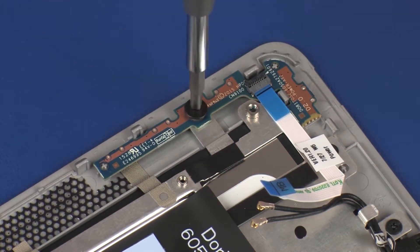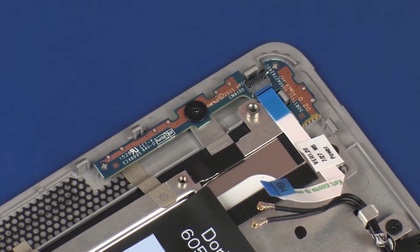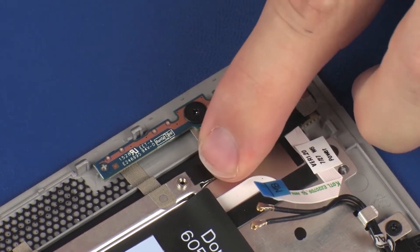Replace the 2 mm P1 Phillips broad-head screw that secures the power button board to the display panel assembly. Replace the grounding tape that secures the power button board to the display panel assembly.